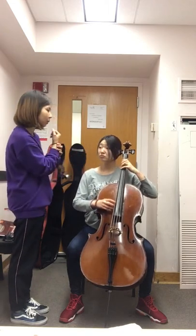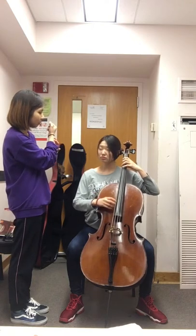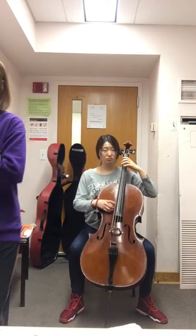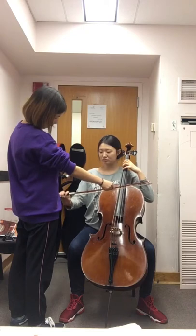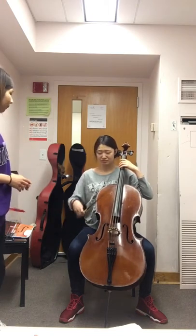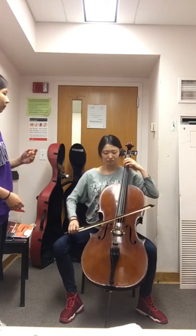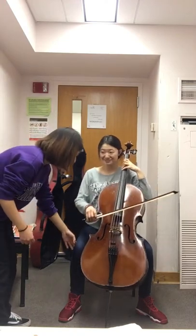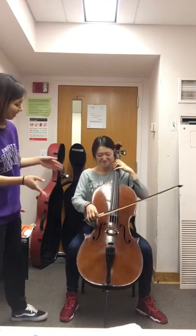When you play the third finger, remember to put your second finger on the string. Now let's play with the bow — same thing with the bow. Remember how to hold the bow correctly, and how to start the first note with a quality sound.